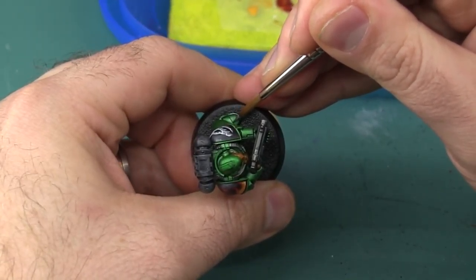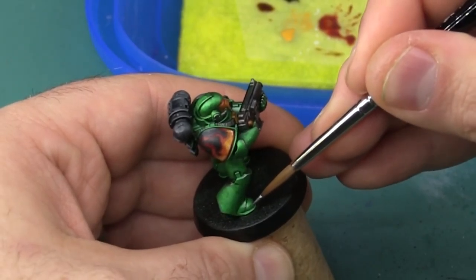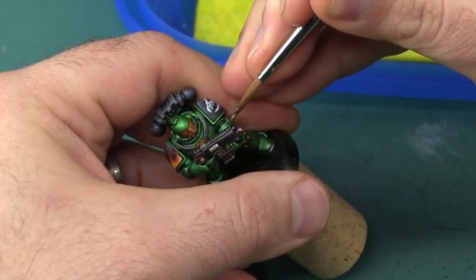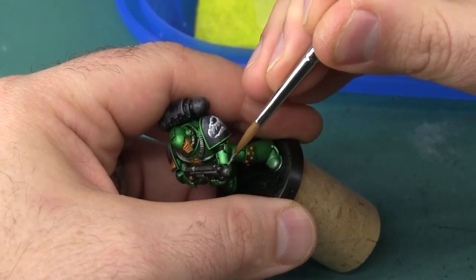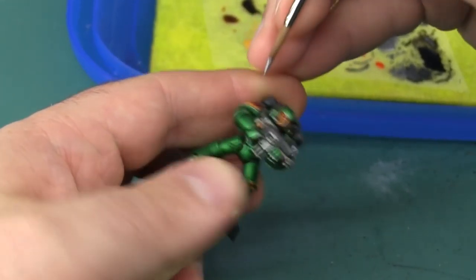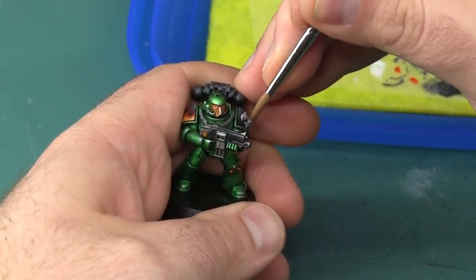I'm also using the gunmetal here to create some distinction where multiple armor plates overlap each other. Especially on the feet you can see it really helps create some extra shininess and some distinction between the different pieces so they don't blend into each other quite so much. With the shoulder pad trim I'm just going to use a little bit of the gunmetal on the front-facing point of the shoulder pad and take it just a little bit around in both the horizontal and vertical directions of the curve, so it creates a focal point towards the front of that shoulder pad.